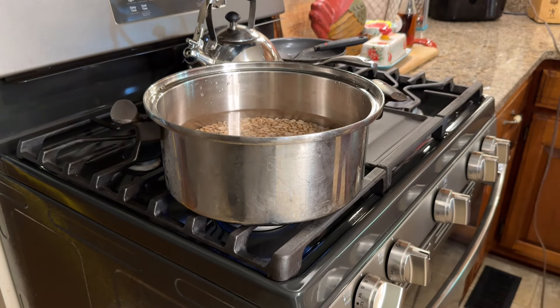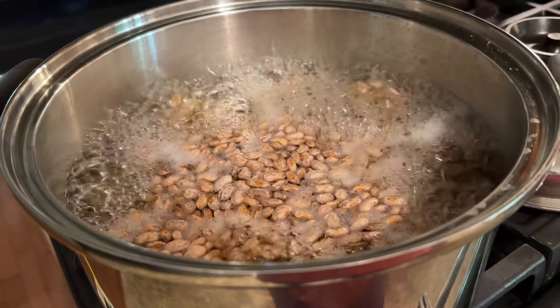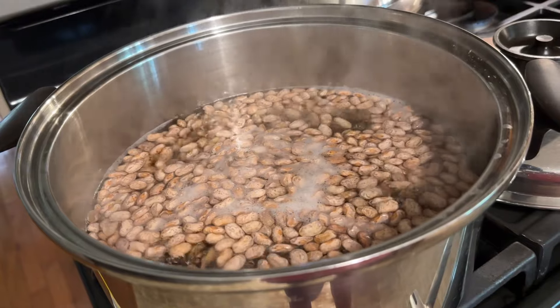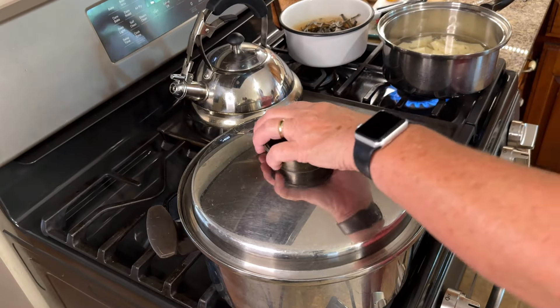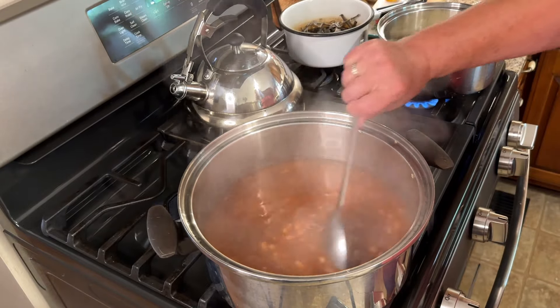We're going to bring them to a boil and let them boil for about 10 minutes. After that, reduce the heat and let them come to a simmer, making sure they do not boil dry. Let them simmer on medium to low heat for about four hours.